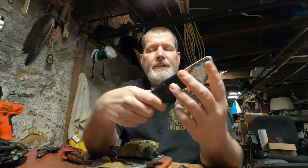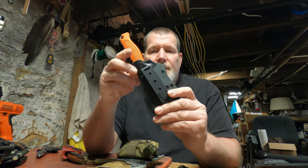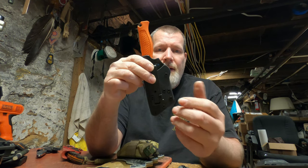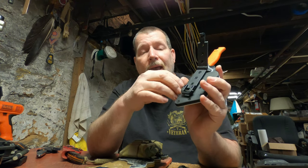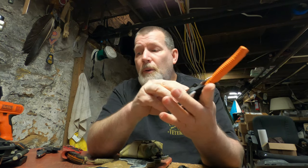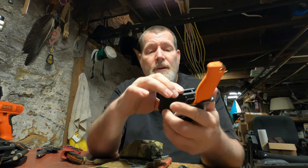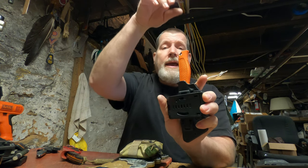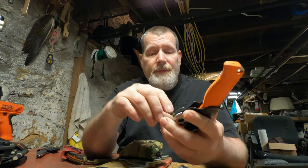This one I just built for a local customer. It's currently a strict pack carry with a Molle lock clip, but it has a mount plate so you can also put a belt clip on it, and in turn a raptor dangler assembly if you want — a lot of versatility.